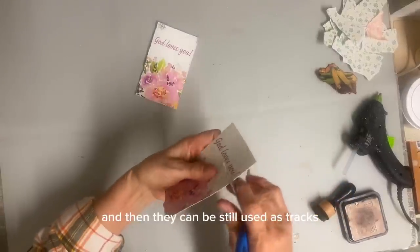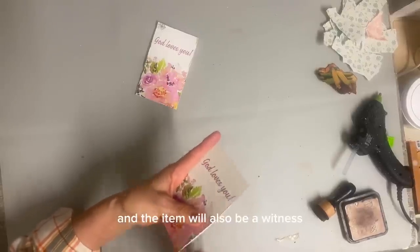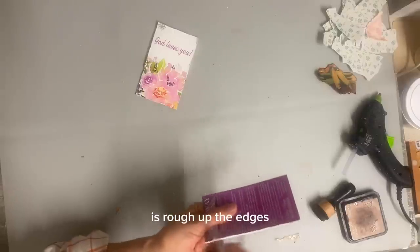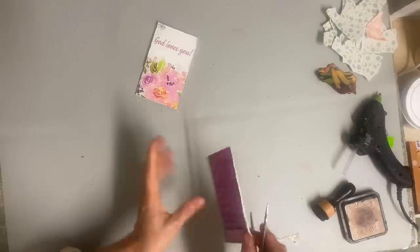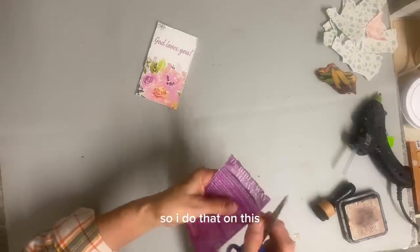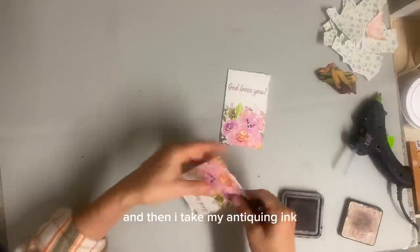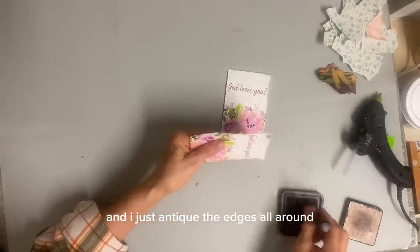And then they can still be used as tracts, or they can be put on an item and the item will also be a witness. So what I did was obviously the first thing I needed to do is rough up the edges. So I'll just take my scissors and scrape those edges really well, so that I take away this crisp new look. And then I'm going to antique around the edges just like I do with all my hang tags. I take my antiquing ink and my ink blending tool and I just antique the edges all around. So this is already starting to look like our hang tags.